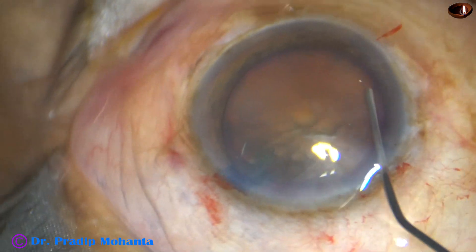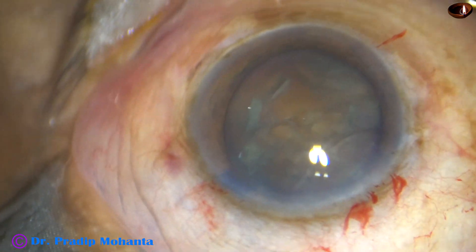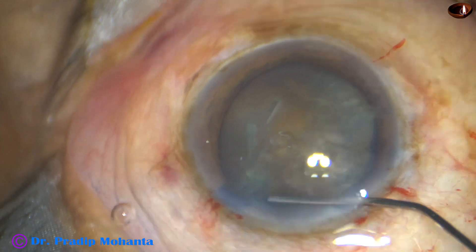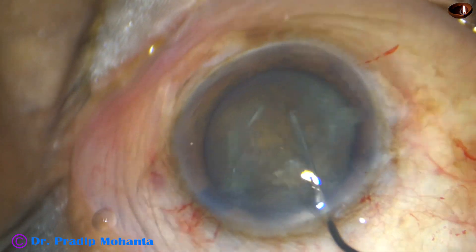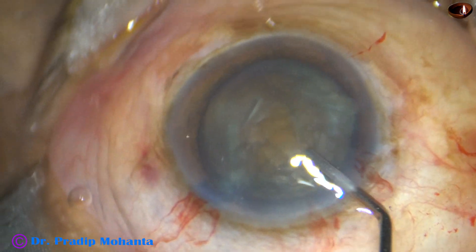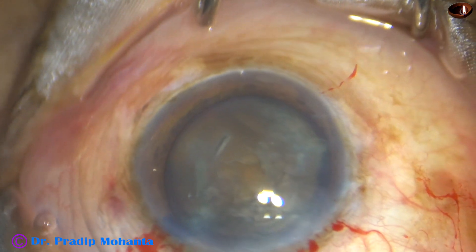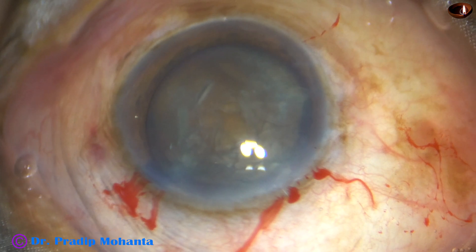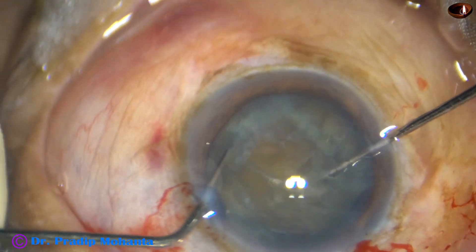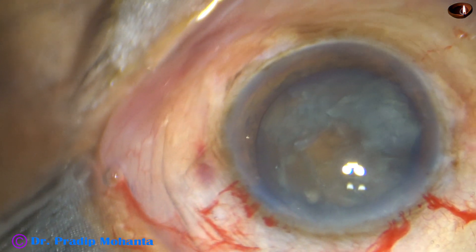Small amounts of BSS are passed at multiple points — this is one point and this is another point. The nucleus is tapped and then another hydro is done at this point with some more ballooning. The nucleus will rotate nicely. But I am going to use two instruments to rotate the nucleus — you can call this bimanual rotation of the nucleus — because with this technique, stress on the zonule is almost nil. If we just push the nucleus with one instrument, there is some zonular stress.